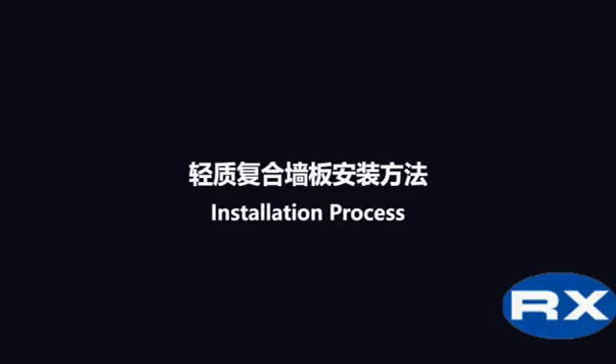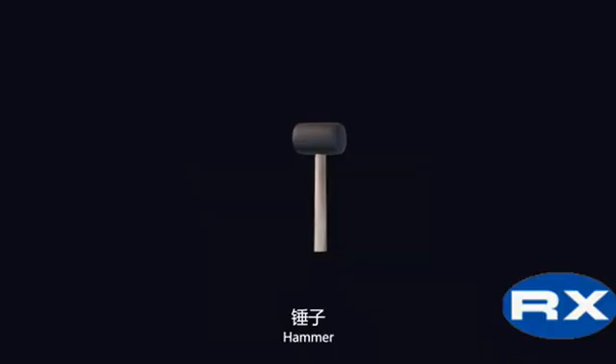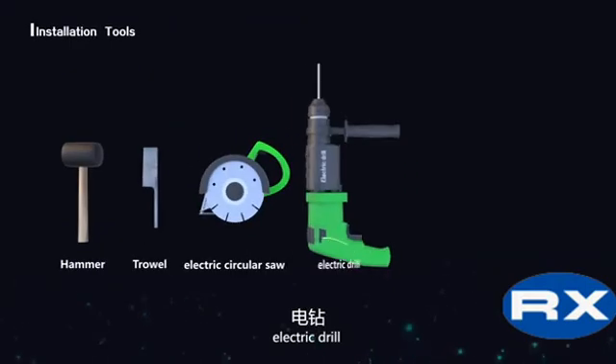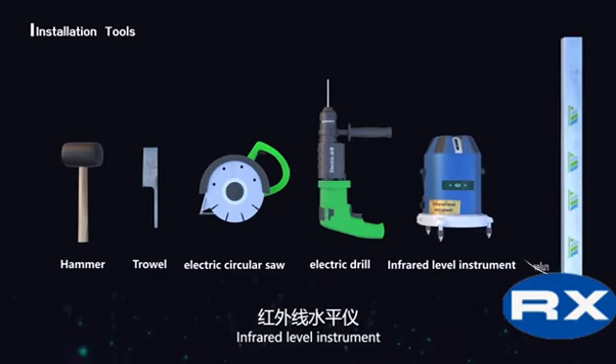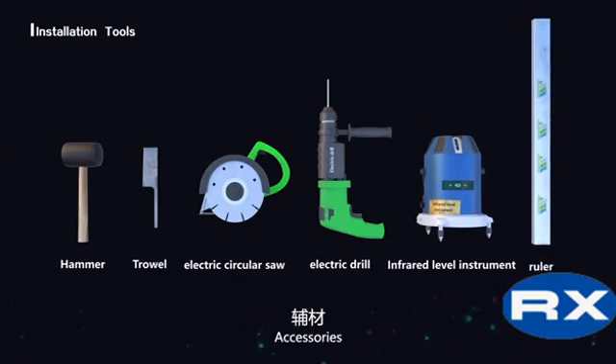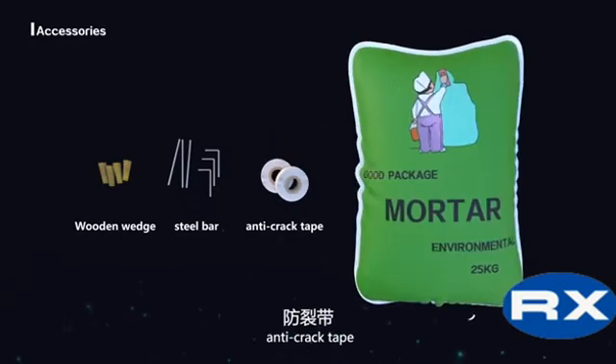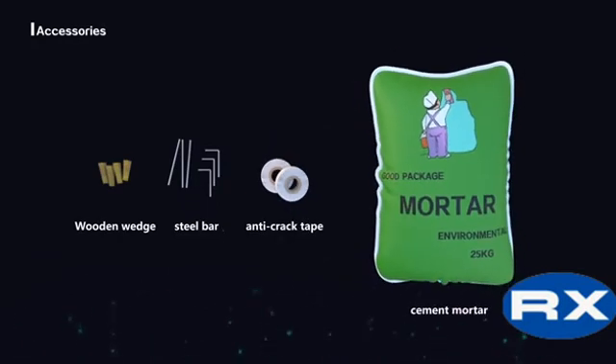Installation Process. Tools required: Hammer, Trowel, Electric Circular Saw, Electric Drill, Infrared Level Instrument, Ruler. Accessories: Wooden Wedge, Steel Bar, Anti-Crack Tape, and Cement Mortar.